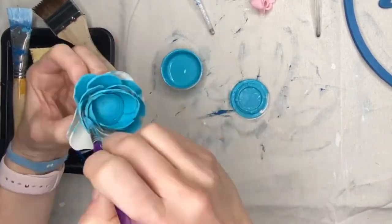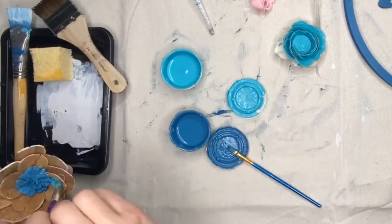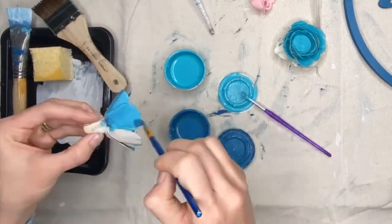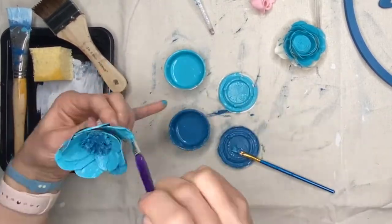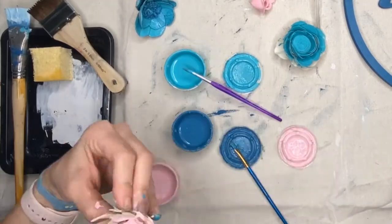If you decide to make this yourself, you can pick whatever color scheme you'd like — there's no right or wrong way to do it. I think it would even look cool if you wanted to just leave them natural, because these sola flowers are so cute and I love the natural look as well.